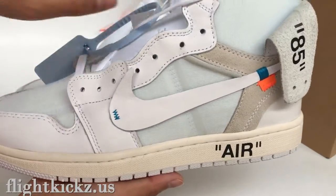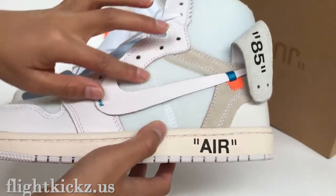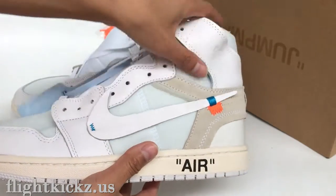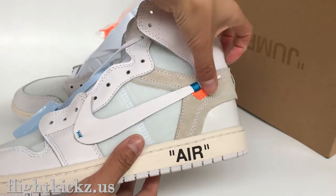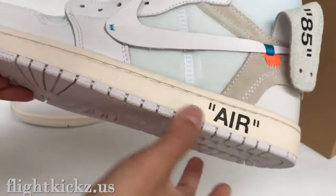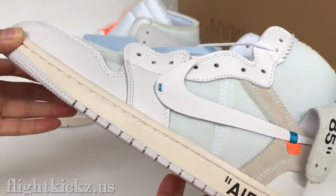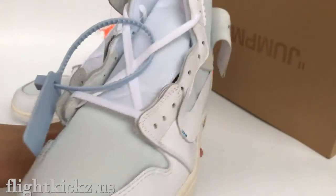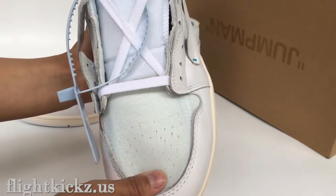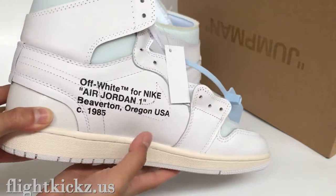The side — we can check the color, the light blue mesh material and the white leather. The orange tag. The outer sole is actually a cheap white and the air. Check the upper, the air hole and the other side.